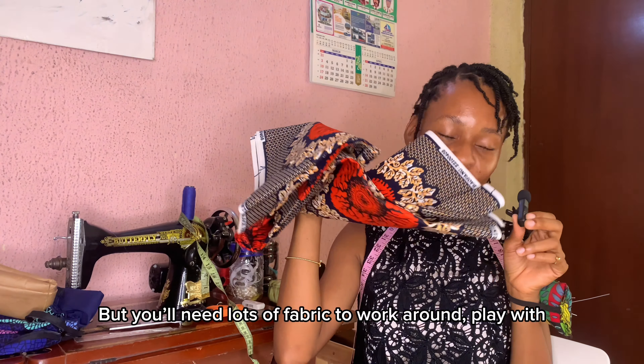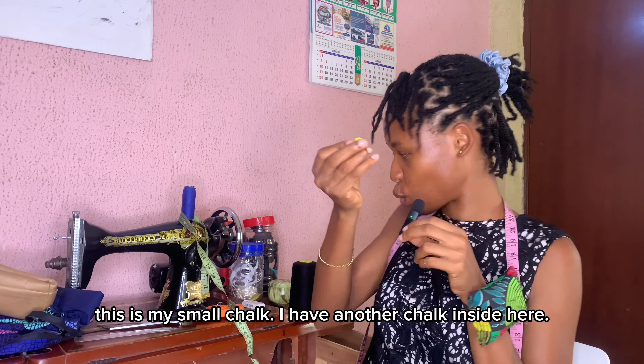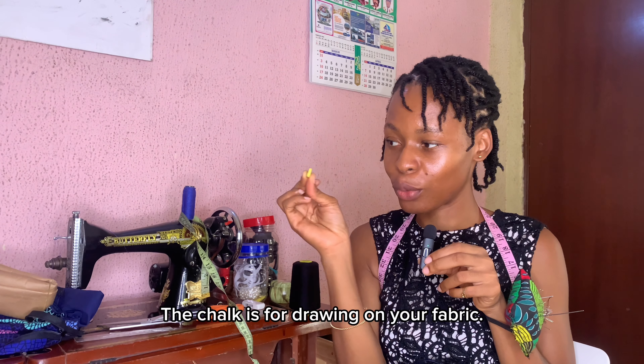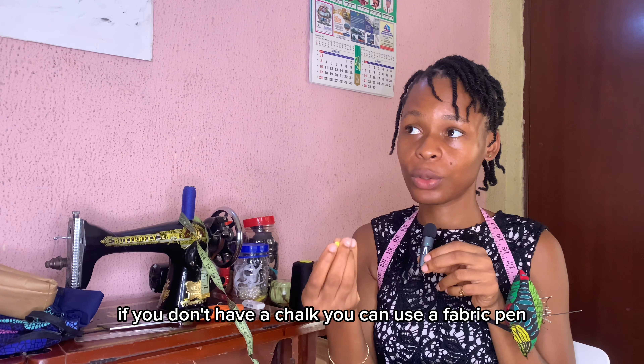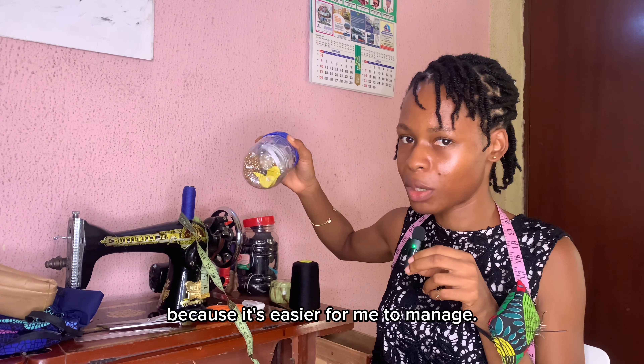That's about the basics. You need chalk — you see this, this is my chalk. I have another chalk inside as well. Chalk is for drawing on your fabric; these marks are easy to clean. But if you don't have chalk, you can use a fabric pen. I usually break my chalk because it's easier for me to manage that way.